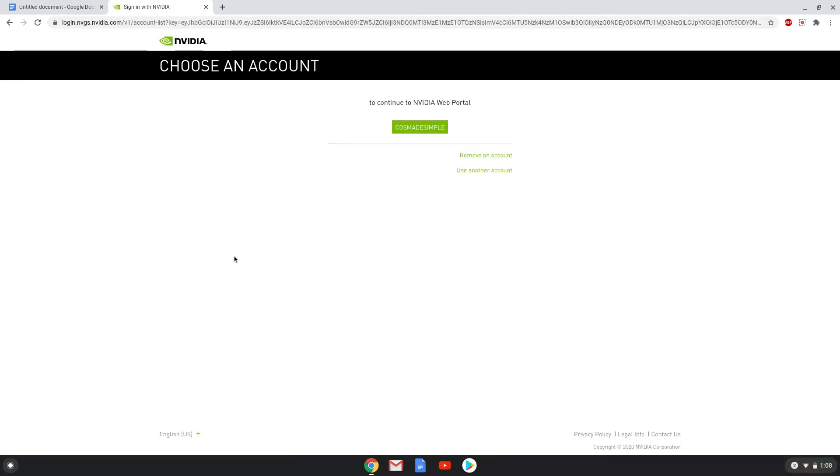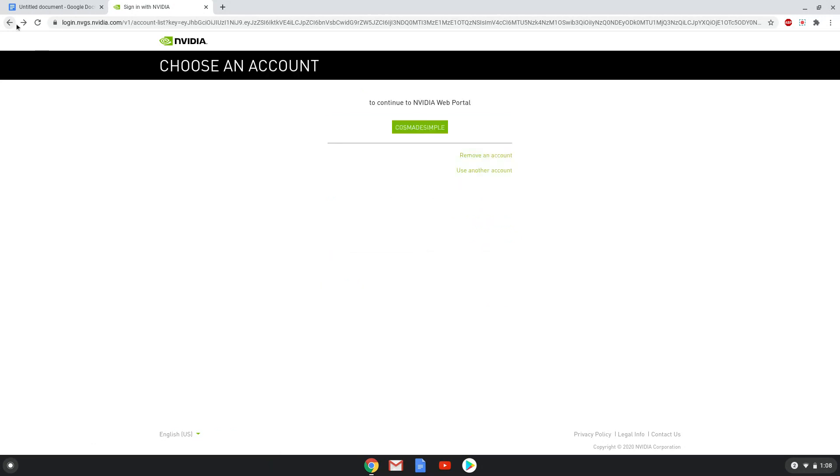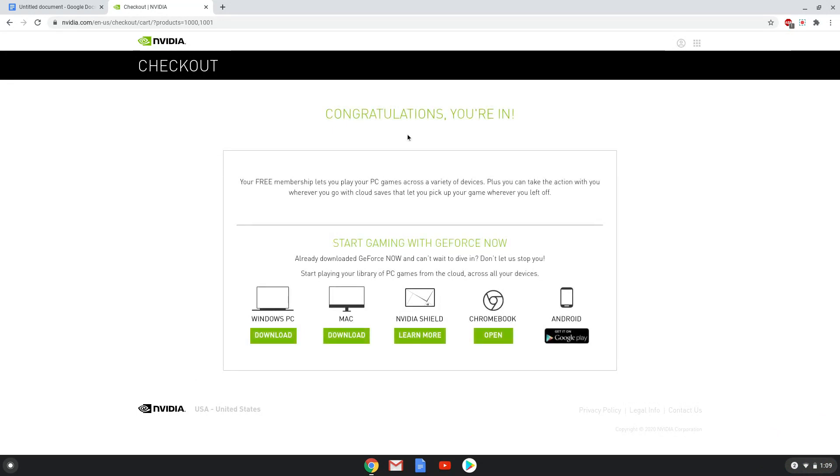Now you can log in to an existing account or create a new account. Let's log in now. Choose the Chromebook option. Now we will be redirected to the dashboard.